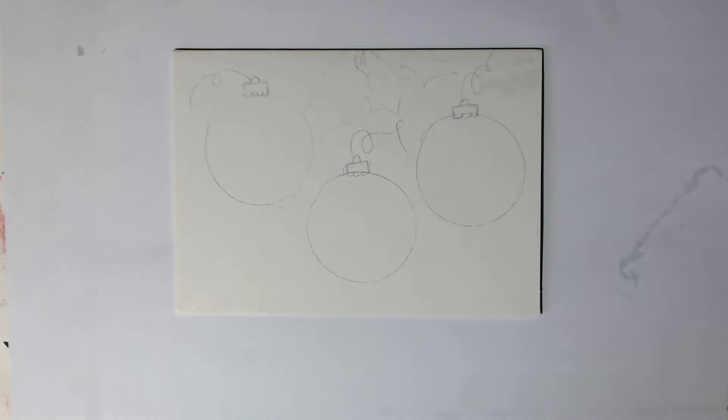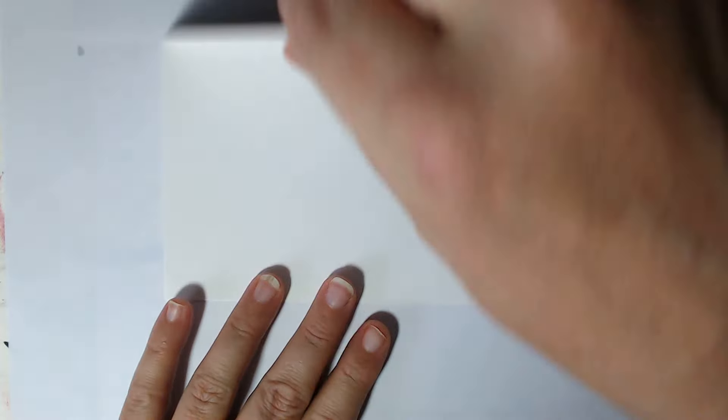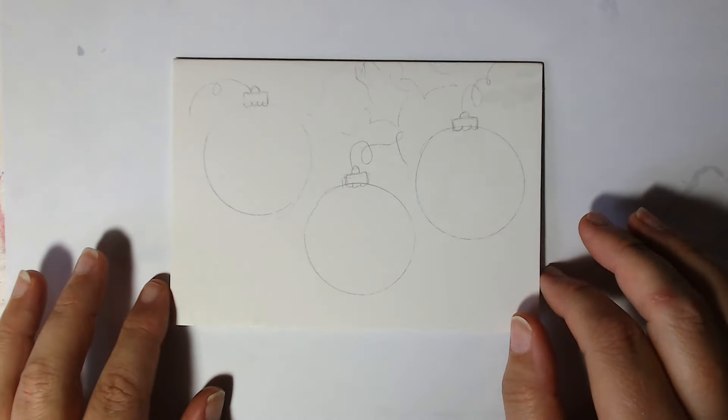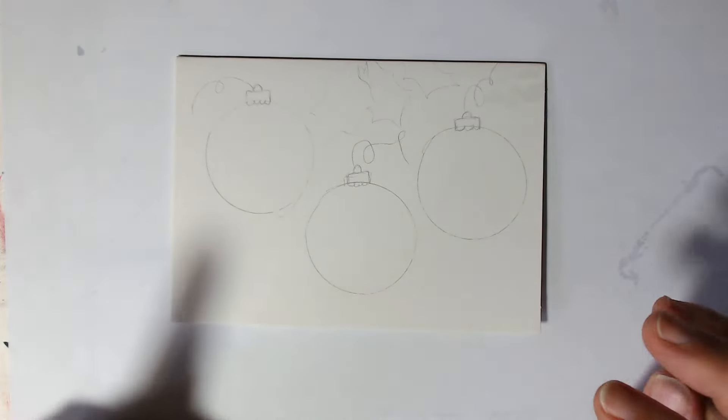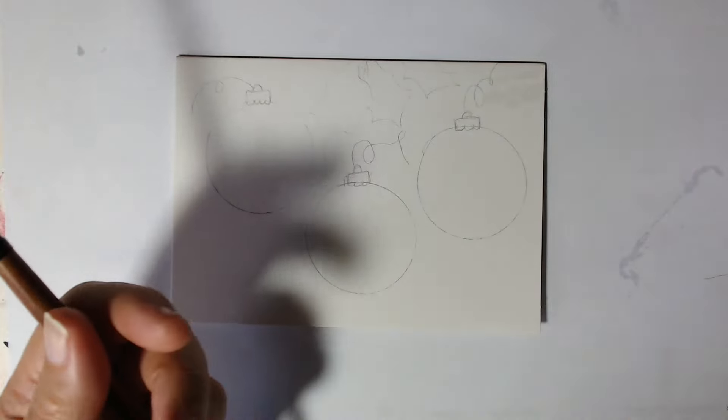Hi everyone, thanks for coming through to this video today. We are going to record a tutorial using watercolours and we're going for a Christmas theme. These can be used for watercolour cards. I'm hoping to do about five today for you guys. So grab your watercolours and grab your watercolour brushes — you only really need some rounds today.